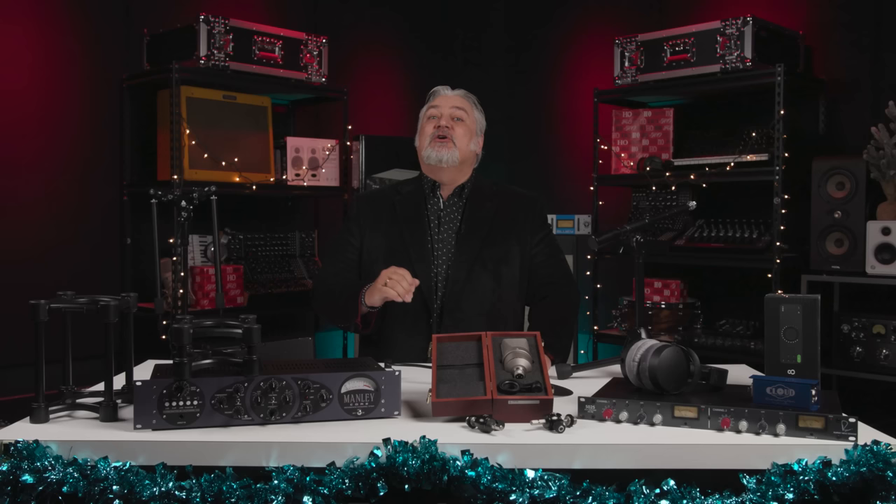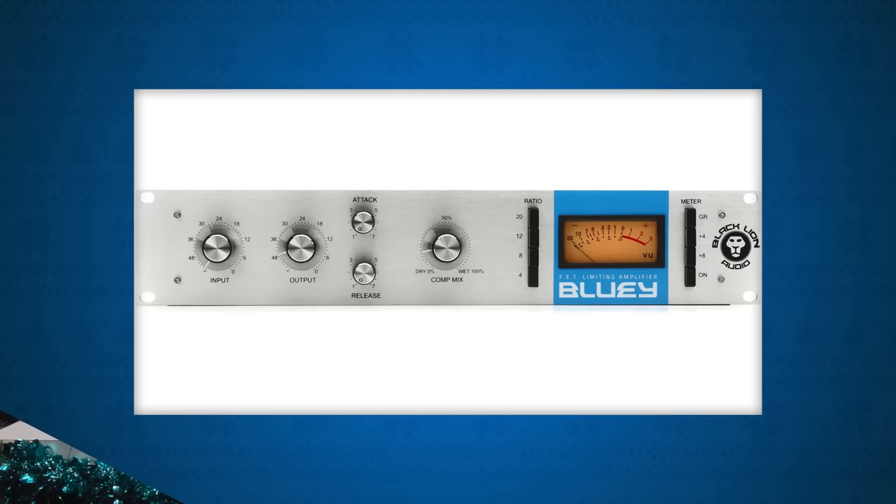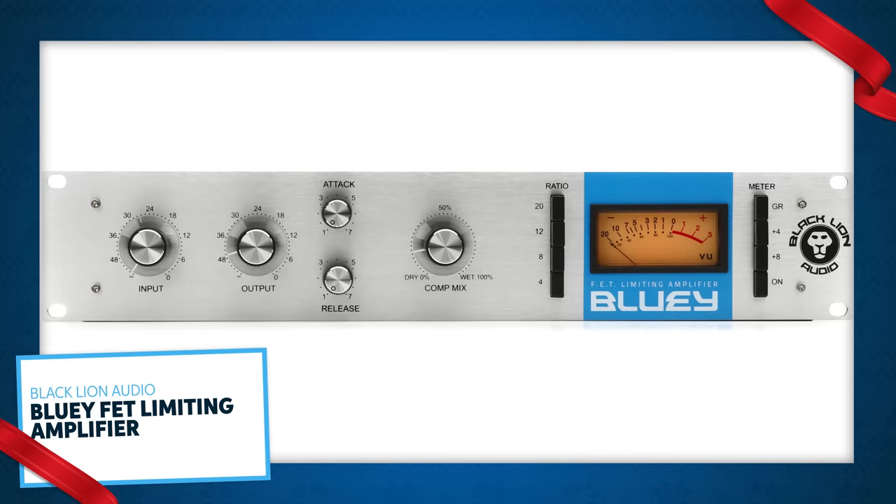Chris Lord-Alge is one of the most prolific, successful, and respected hit-making mix engineers on the planet. One of his secret weapons is a vintage compressor-limiter that's been subtly modded over the years, giving it a unique sound and response — you've heard it on vocals on literally millions of records mixed by Chris. Recently, Chris joined forces with Black Lion Audio to create Bluey, a perfect reproduction of that unique vintage unit. Bluey has fully discrete Class A circuitry, a custom Cinemag transformer that recreates the original UTC transformer, and a wet/dry mix feature not found on the original.